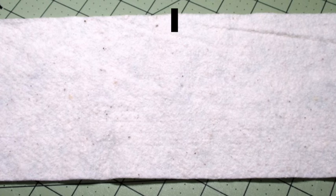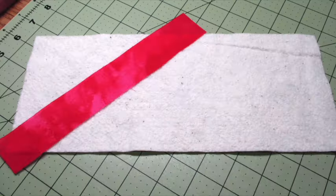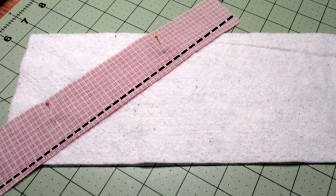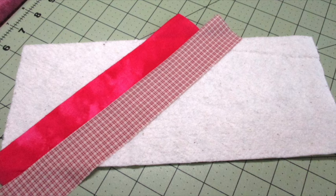First, find the midpoint of the top of the long side of the batting and mark it. Place one fabric strip with the right side of the fabric facing up on top of the batting diagonally from the left bottom corner to the middle of the top marked point. Center a second strip on top with the right side of the fabric facing down. Align the raw edges on one of the long sides of the strips and pin them in place, then stitch along the long edge using a quarter-inch seam allowance and press it open.